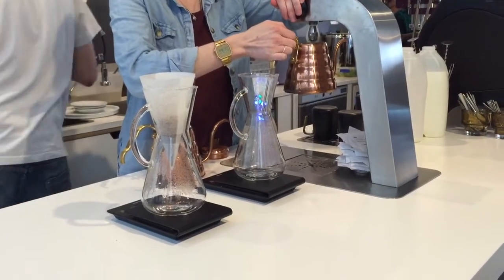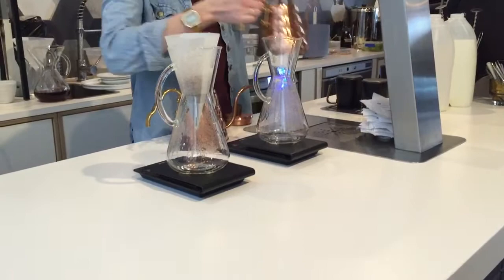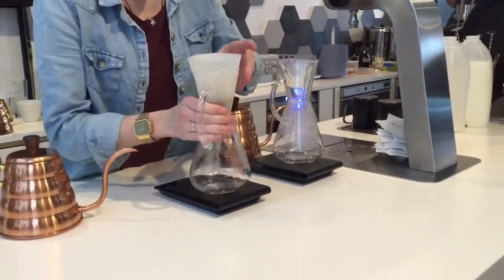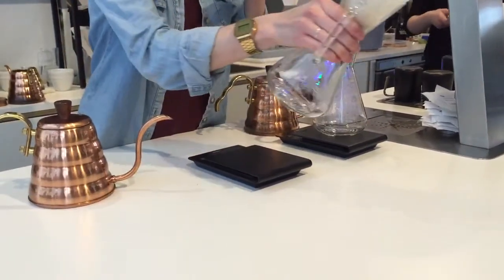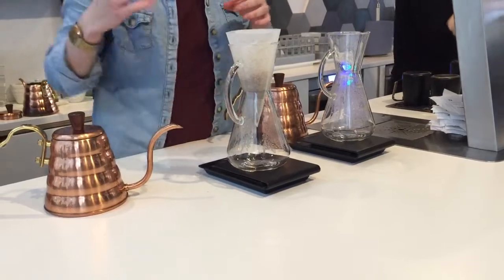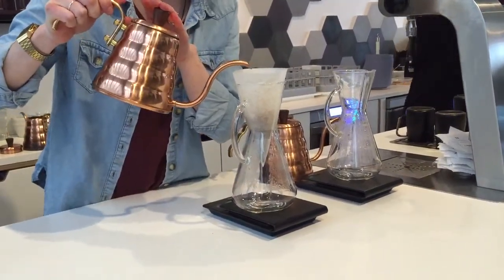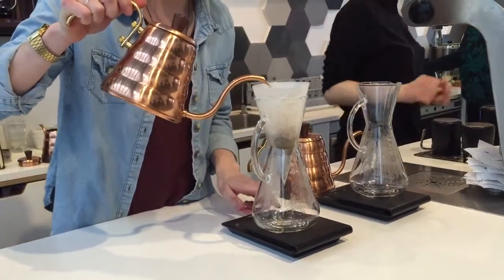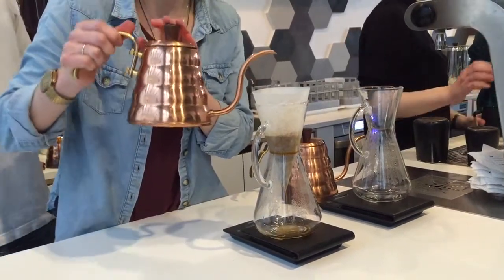So if you guys have seen Chemex being brewed, it's just a pouring method. You just need to make sure your coffee is nice and flat on the inside, and you do a small pour to start off with, just to pre-wet your coffee grounds.